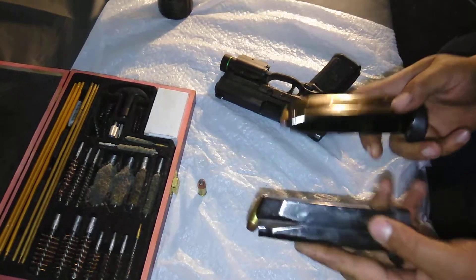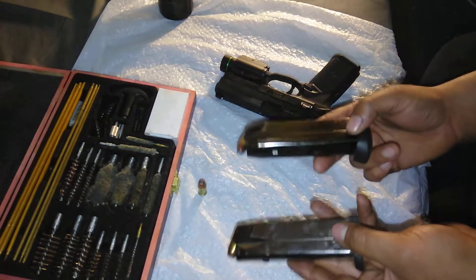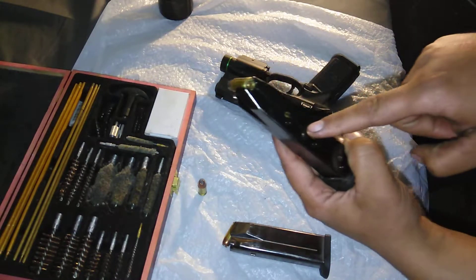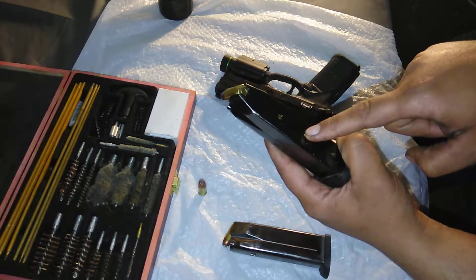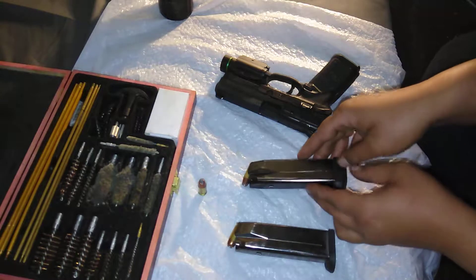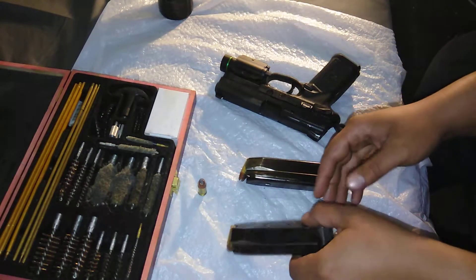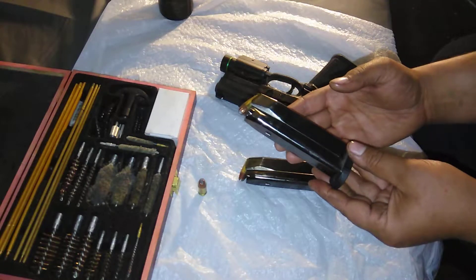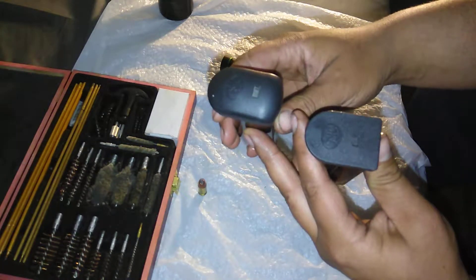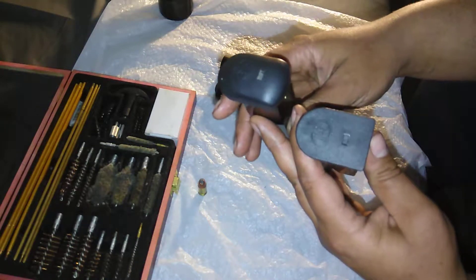FMPs typically come with two different magazines. There is a third one, which you would only get if you live in California or New York — it has a pin that limits the magazine to 10 rounds. These are not neutered magazines, so these are the two more common ones. If you go online to buy them, you'll get one with a rounded bottom, and when you buy the gun, some come with the flat-bottomed one.